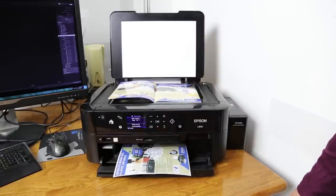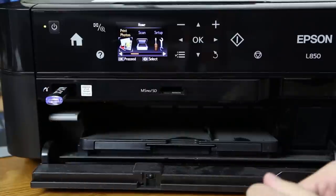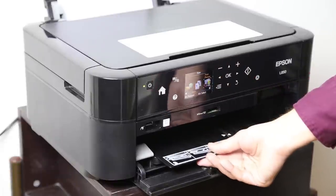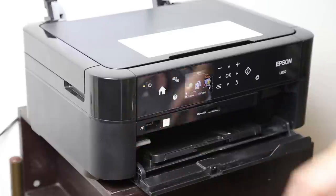On the front side there is a 2.7 inch color LCD, USB and SD memory card slot for direct printing. The L850 supports various paper formats and photo paper sizes, and it can print to CD or DVD discs using a special disk tray.